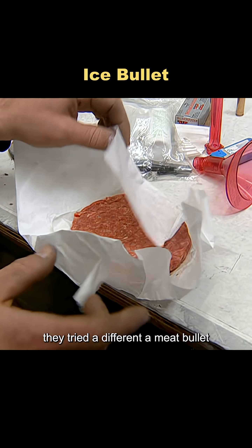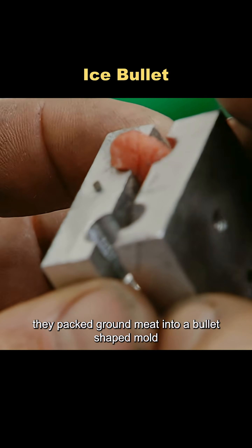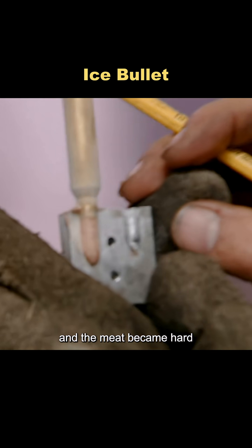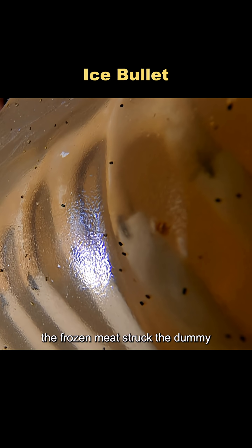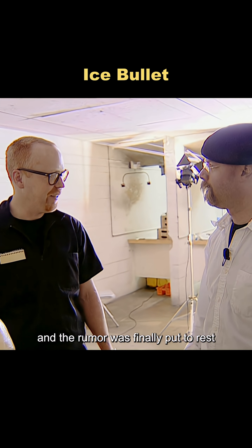But they didn't stop there. They tried a different idea: a meat bullet. They packed ground meat into a bullet-shaped mold and froze it. Freezing changed the structure, and the meat became hard, almost stone-like. The results, however, were surprising — the frozen meat struck the dummy but failed to penetrate. Once again, the experiment failed, and the rumor was finally put to rest.